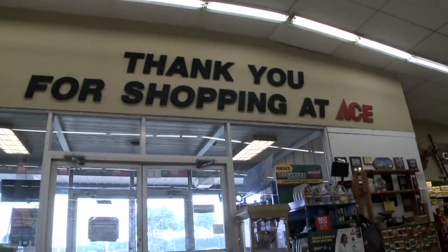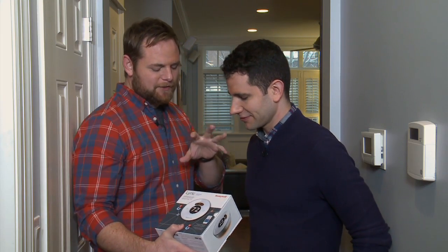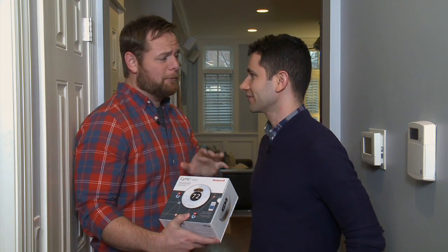There are some pretty cool smart thermostats on the market. I just picked a couple up from Ace, and we're going to show you how to install one. I made it back with the Honeywell Lyric Thermostat. Now I understand this is a smart thermostat, and you're going to help me put it in today.